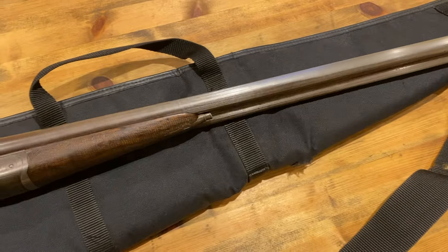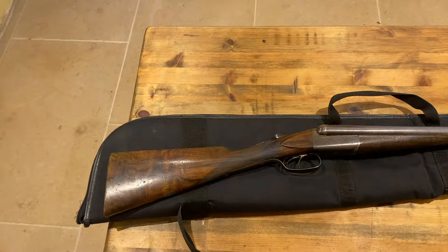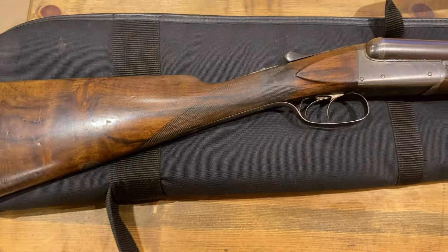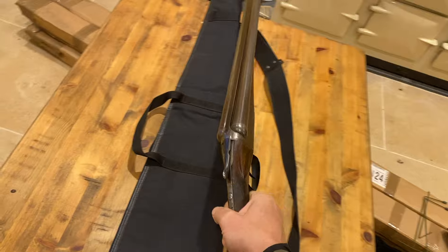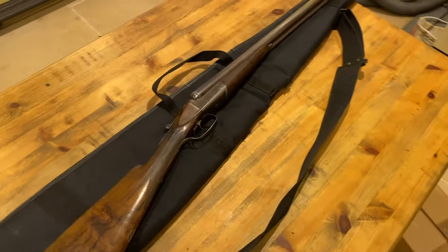I think I shot my first pigeons and rabbits with it. It's only got about a 13 and a half inch stock — very short, obviously, because it's a ladies gun. It was my great aunt's gun back in the day and I believe it's about 130 years old.